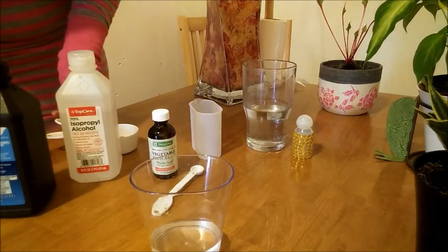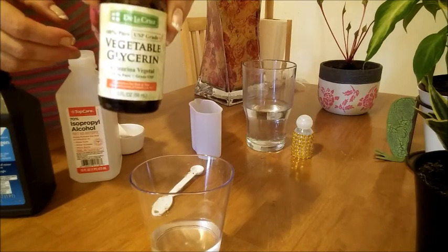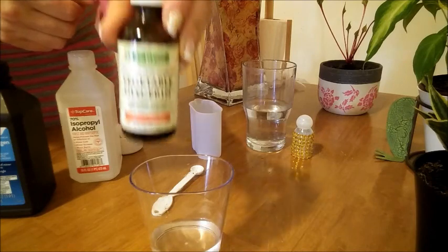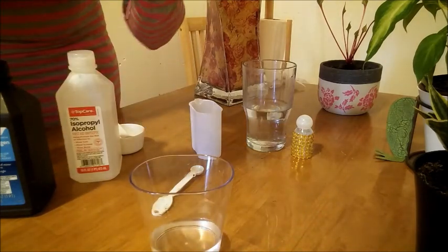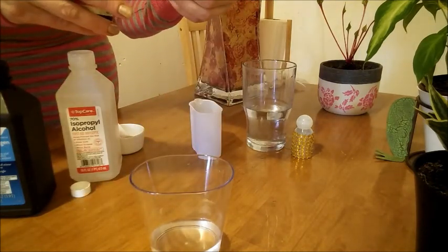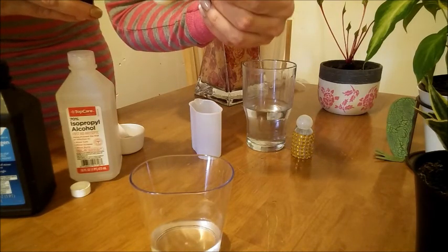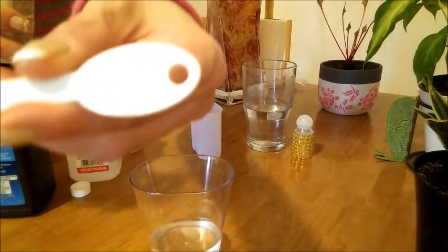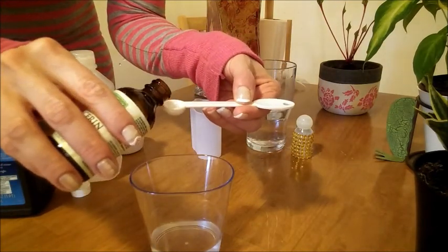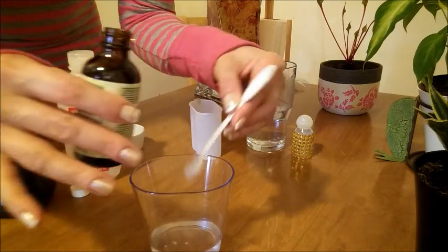So five milliliters of hydrogen peroxide, place it in the mixing bowl. Then we need one and a half milliliters of glycerin. The vegetable glycerin — because of the alcohol it dries out your skin, glycerin is going to moisturize your skin. We're going to add one and a half teaspoon of glycerin.